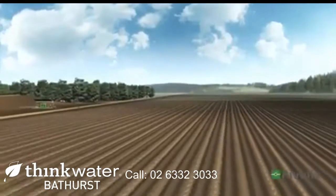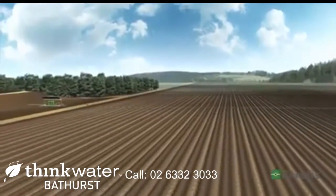From the water source to the drip lines, the system is now ready for operation.